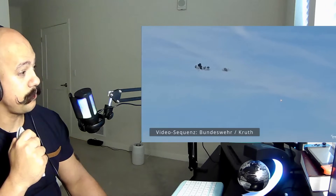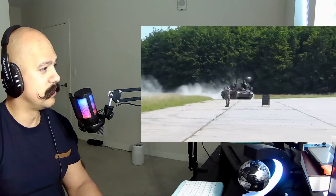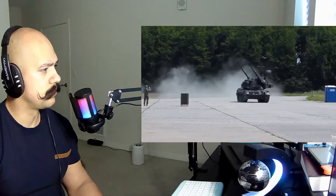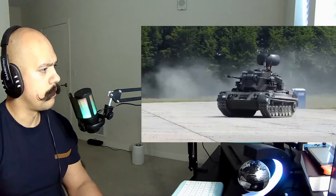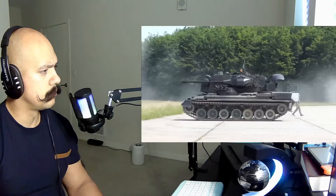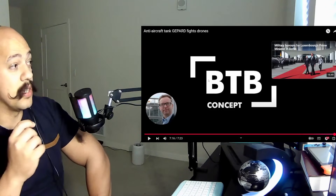Hitting the target right into the money. Wow, what the hell? Beautiful tank — that tank is gorgeous.